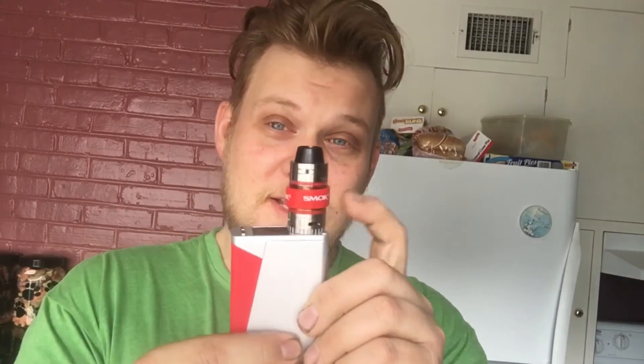Altogether, I almost forgot to mention the little Smok ring, which - funny enough - if you actually had the shorter glass on it, would completely cover up the entire glass. Not really funny, as much as it is ironic and annoying. But first impressions altogether: this thing looks nice. It's got the 0.3 ohm coil, it says like 20 to 60 watts.